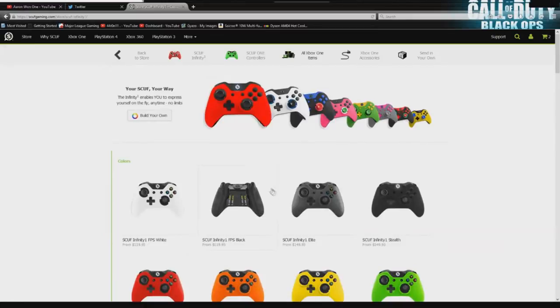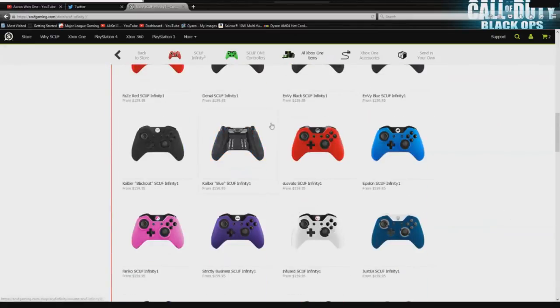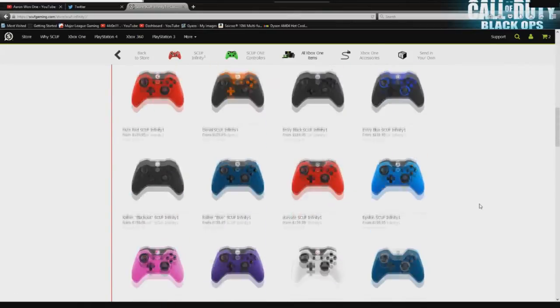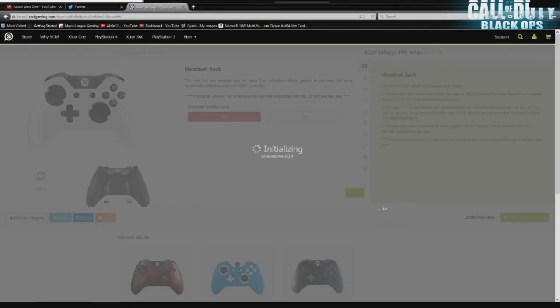The first thing you're going to be greeted with is a 'Build It Your Own' option. You can start with a base — go to any of these that you want. But just for this video's purpose, I'm going to go ahead and start with the white one.